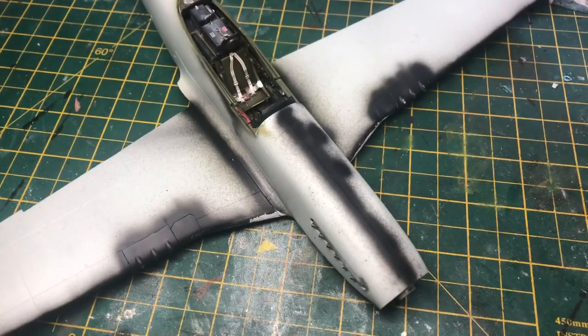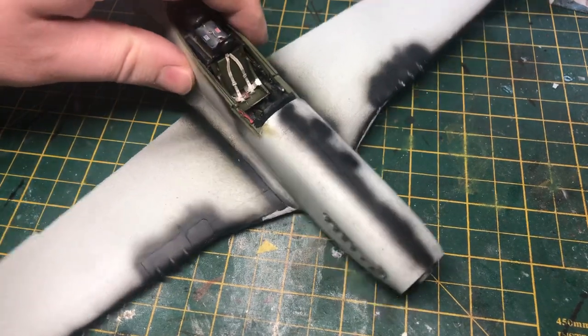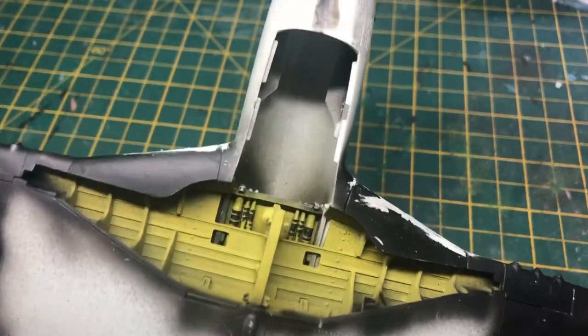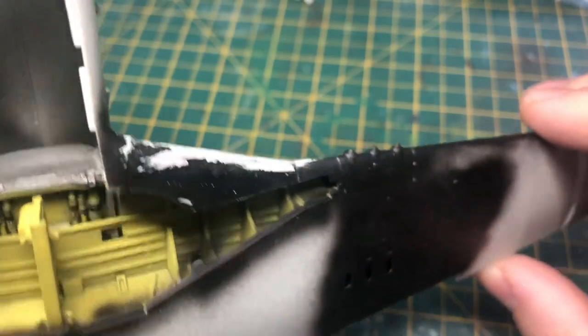I've got the wings attached to the fuselage, which is a bit of a tight squeeze but we've got there in the end. As you can see, we've blacked along the edges of the wings to check for any seam lines, put a bit of filler in there, and rubbed it down.